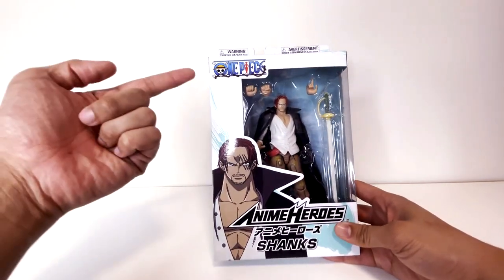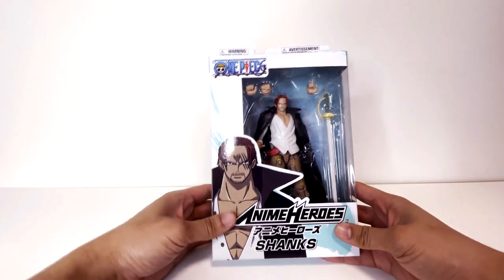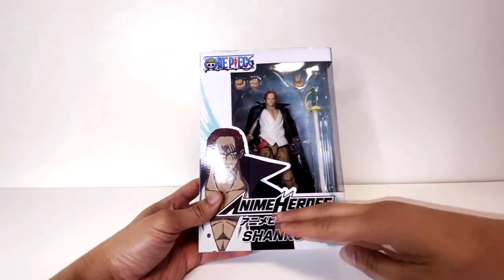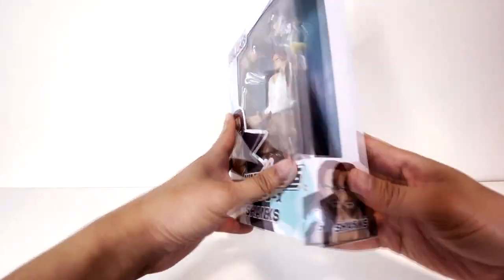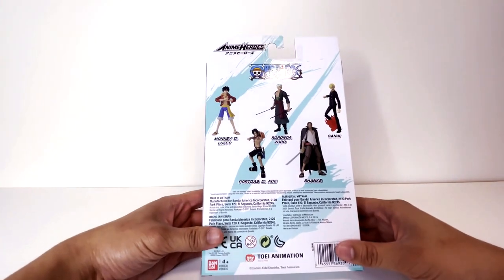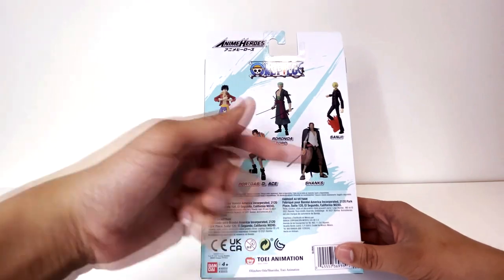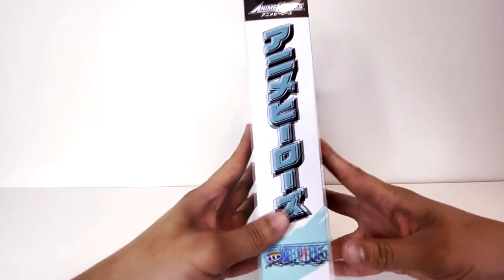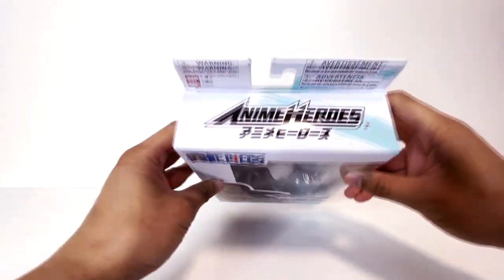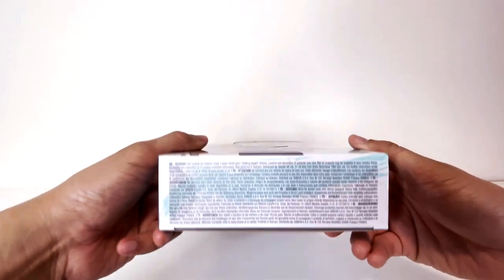But yeah, let's take a look at the box. At the top left we got the One Piece logo as usual. We got Shanks on the left side of the front of the box. Anime Heroes and Shanks' name. Our figures so far: Chopper, Luffy, Zoro, Sanji, Ace, and Shanks. Anime Heroes on the side and on the top, and there's other information at the bottom.